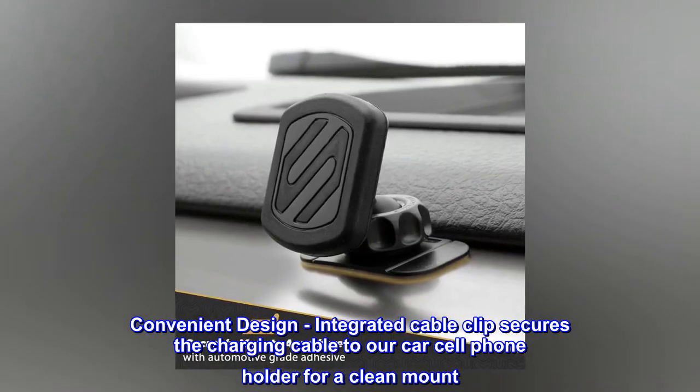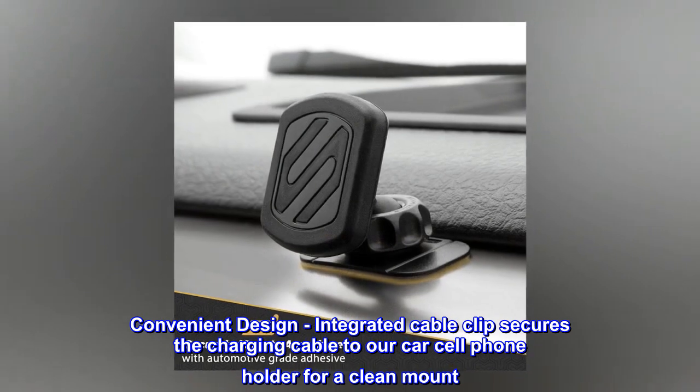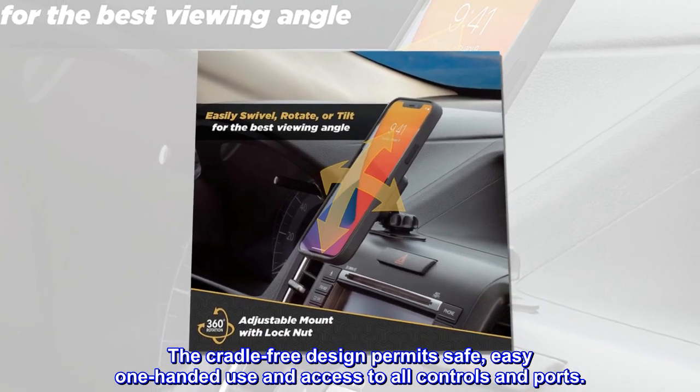Convenient Design – Integrated cable clip secures the charging cable to the car cell phone holder for a clean mount. The cradle-free design permits safe, easy one-handed use and access to all controls and ports.